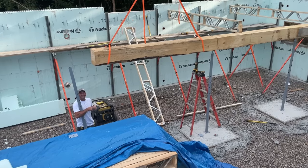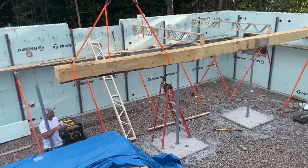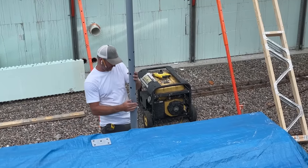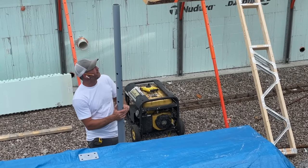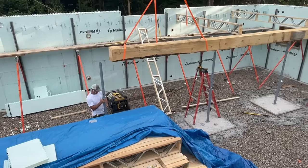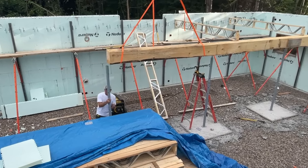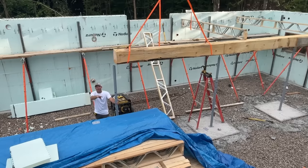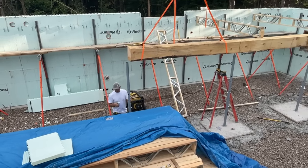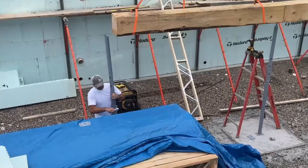Look at what my amazing man does while I'm gone. I love you. I like it. I like the beam too.